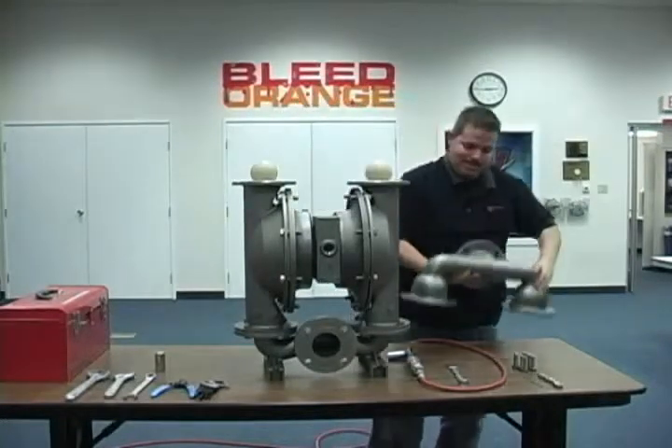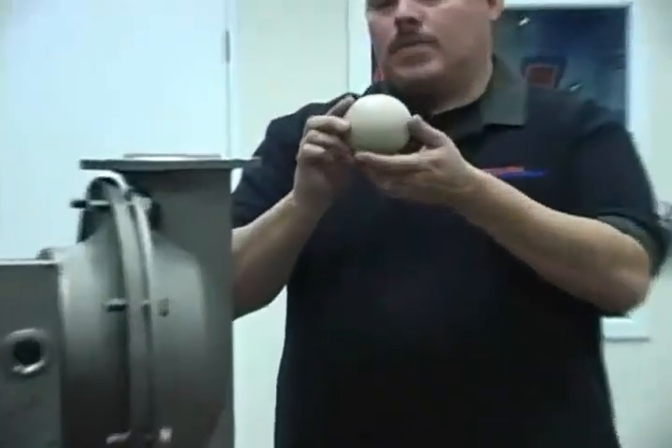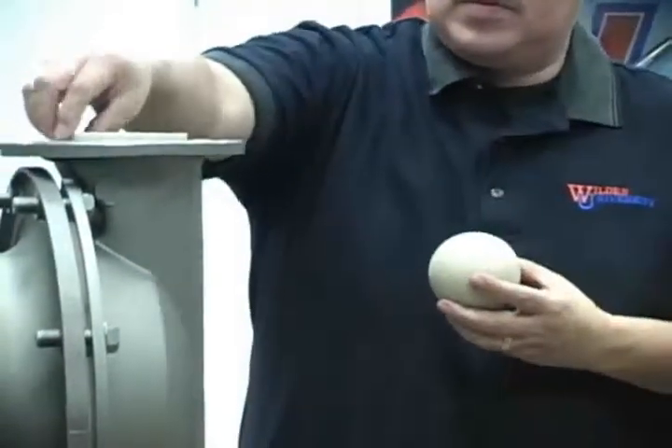This will expose the valve balls and the valve seats. At this time, you may inspect the balls and seats for damage and/or wear.